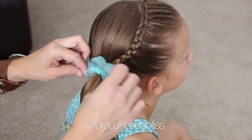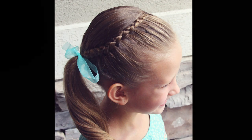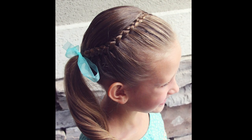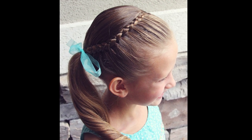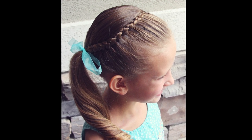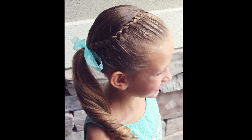And that is pretty much it — you're done. I decided to curl her ponytail so it wasn't straight, and here's the finished product. I really love this hairstyle. It's a perfect way to keep those hairs in the front out of their face. This style stays put all day long on my girls, and I really think that you'll enjoy it too.